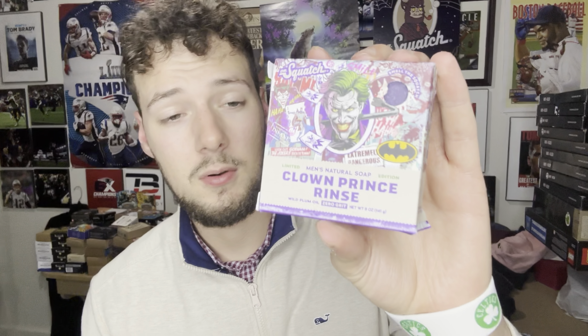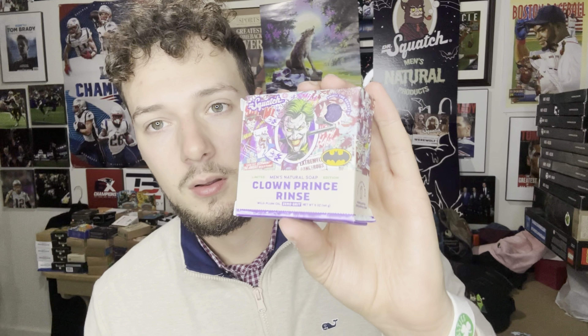Welcome back — we have the Clown Prince Rinse bar review. Previously I uploaded the Dark Knight scrub review, so if you haven't watched that make sure you go ahead and watch that one as well. That bar I wasn't quite sure how I liked it — somewhere maybe middle of the pack — so let's see if this one is better or worse.